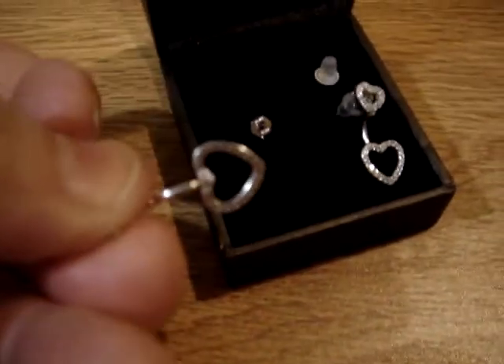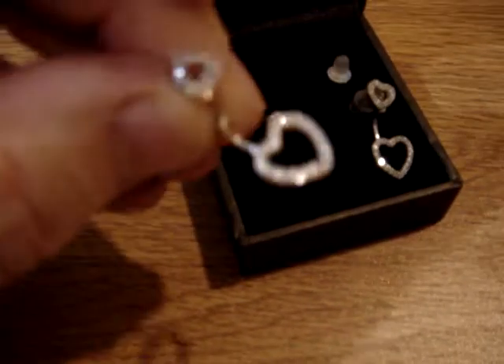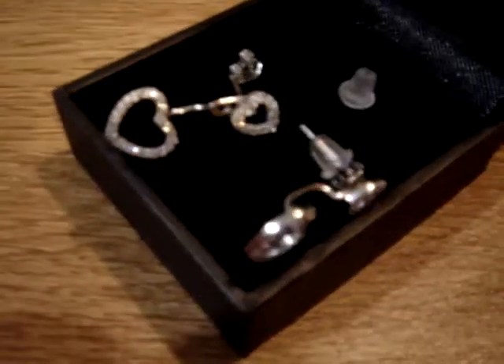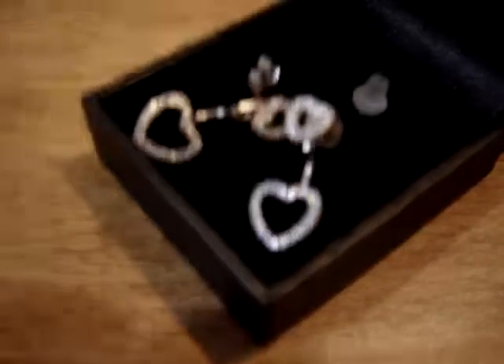And there's the back of it — I'd like to show the back too. Very nice, very lovely earrings. And this is sterling silver with CZs. Very, very pretty earrings.